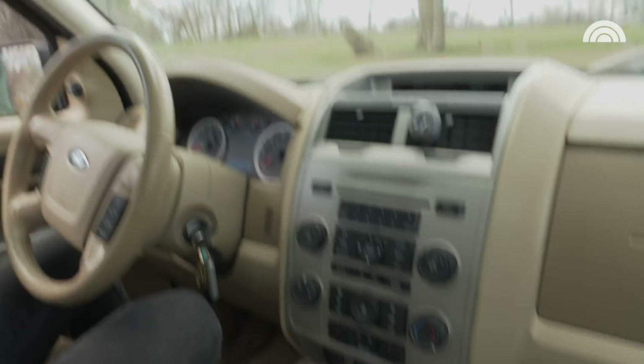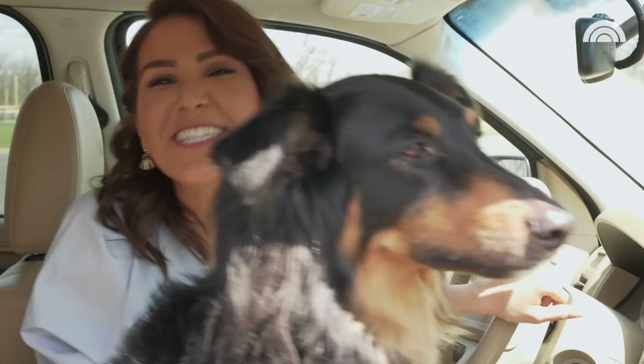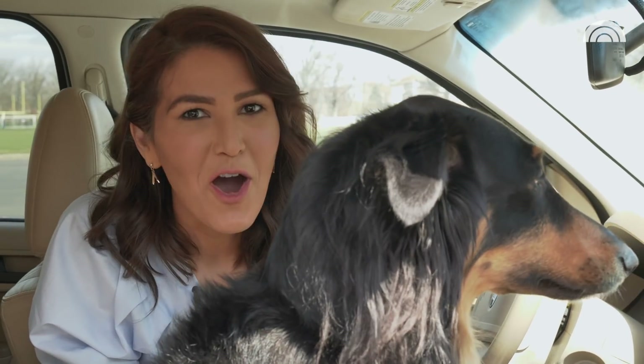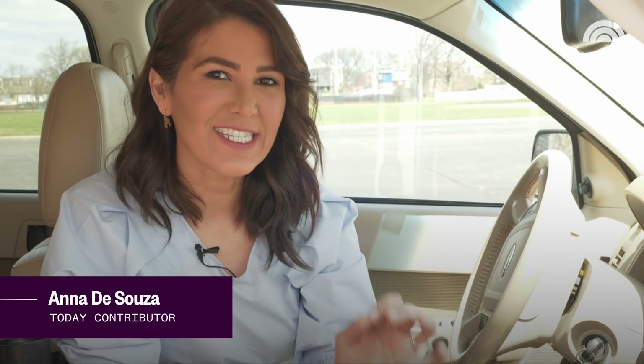Yeah, we'll move it. You got it — they're coming for us unless we move the vehicle immediately. The internet is teeming with ideas on how to spring clean your car, but do they really work? I'm Anna D'Souza, and I'm here to help you get it together.